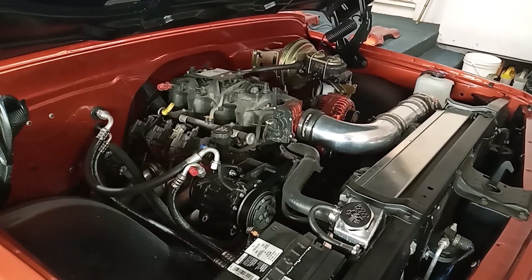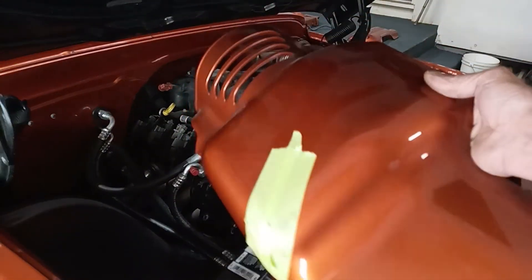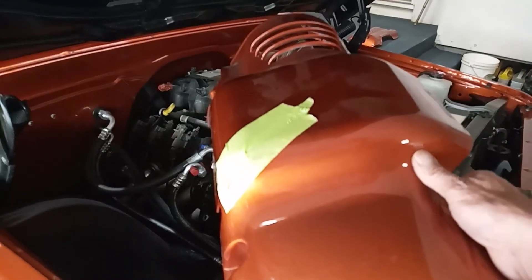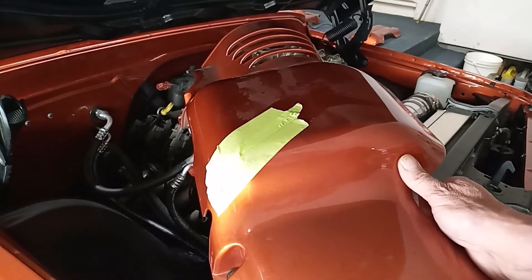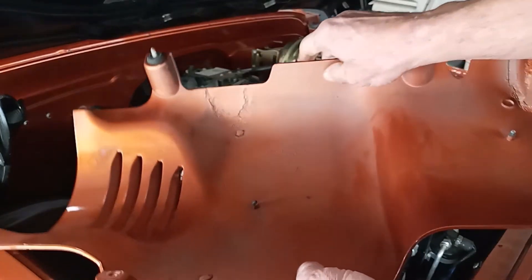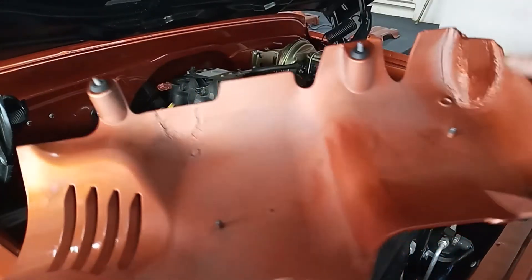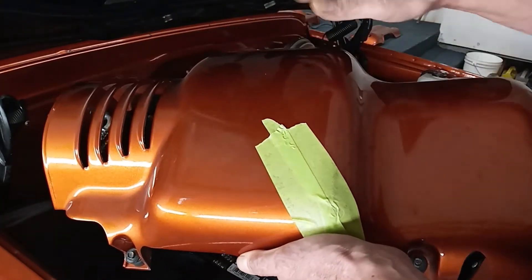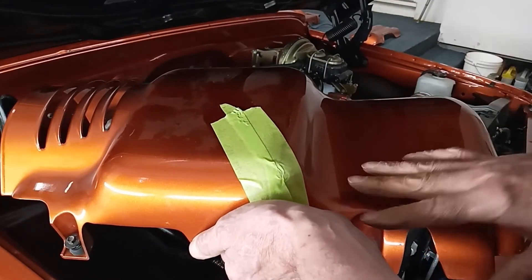I've got the covers taken off and you can see underneath it's a regular 4.8/5.3 6-liter truck intake. These covers, for those interested, came off of I believe 2000 to 2004 Denalis and Escalades. I've done some work on these — changing things around, filling some holes, changing the corners — and they come factory with a wrinkle finish, so it takes a lot of time to clean them up and get a smooth finish like I have.